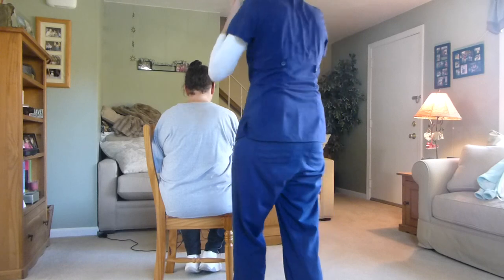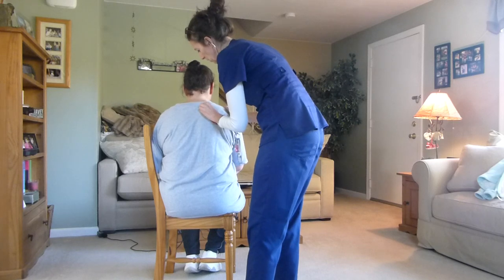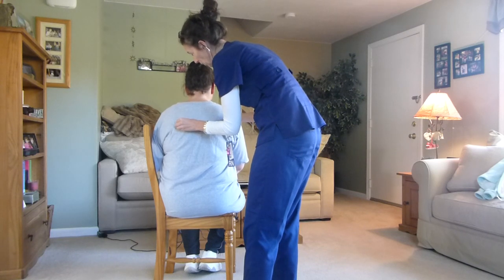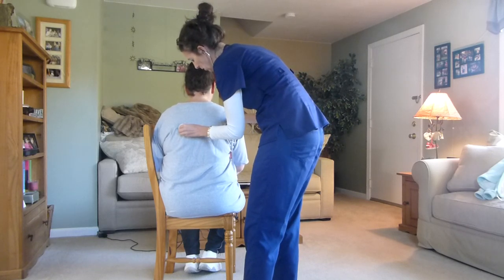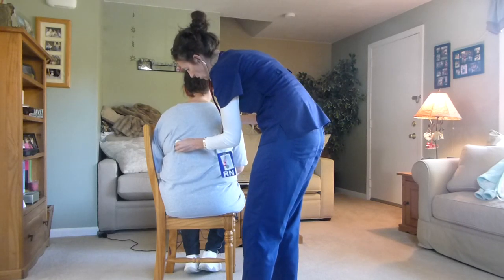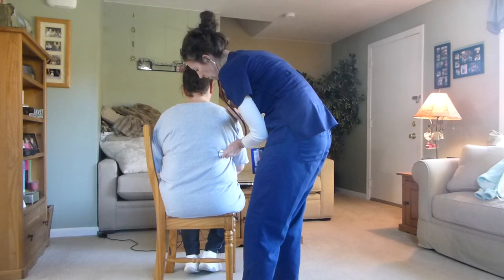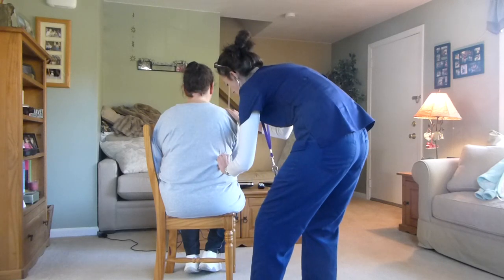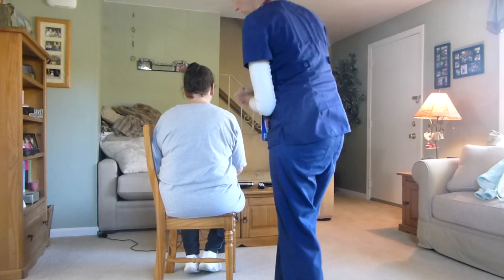I'm going to listen to your lung sounds in nine areas. I want you to breathe in and out of your mouth, Laura. One, two, three, four, five, six, seven, eight, and nine. I'm going to percuss your costovertebral angle.